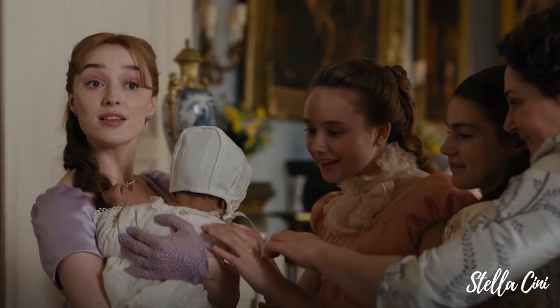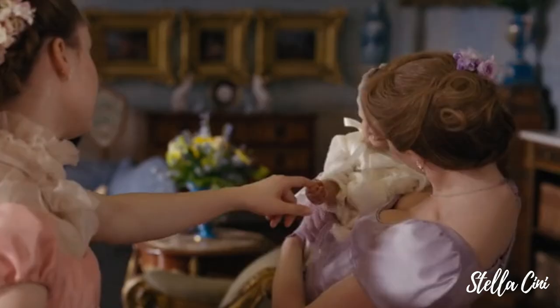It's a very classy Bridgerton look — a very half up, half down moment. It is piled kind of on top of her head in a very elegant, swirly bun. And also in Bridgerton fashion, it is adorned with flowers. I'm going to do my best to replicate it and create something very similar to what Daphne — Mrs. Daphne Bridgerton — wore in season two.